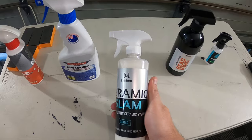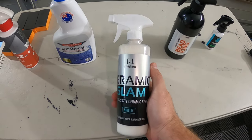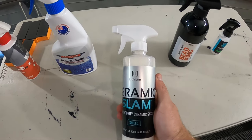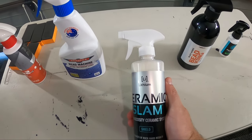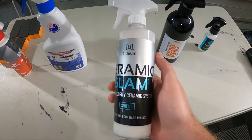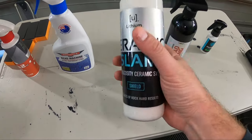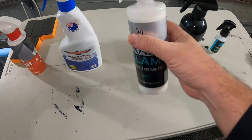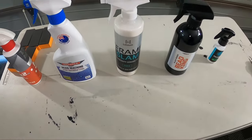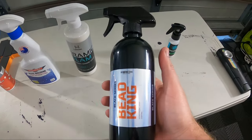Then we have Lithium's Ceramic Slam. I've heard a lot of good things about this one from other people's tests — mainly one I've watched and a few written tests in online forums comparing sealants. This stuff was very durable from what I've seen, so I'm keen to see how it does. Pretty impressed so far.